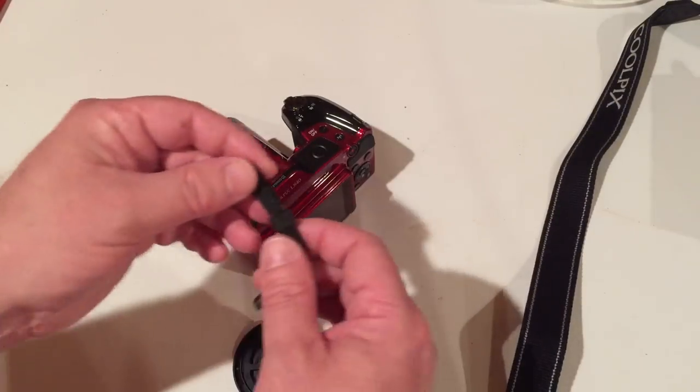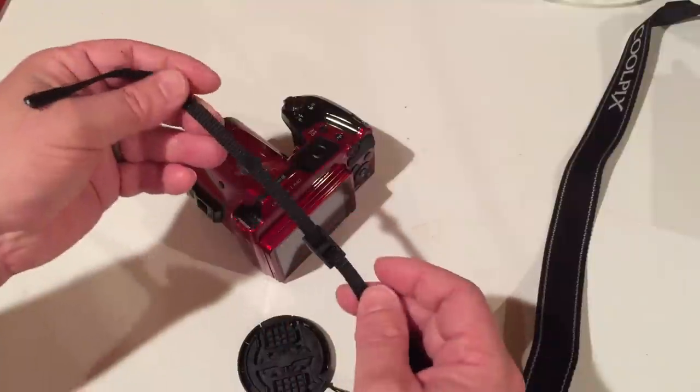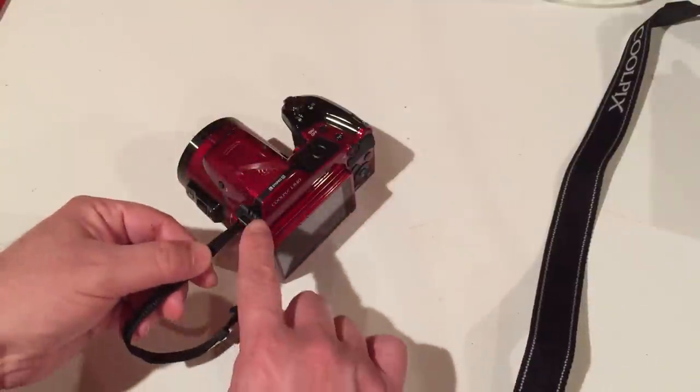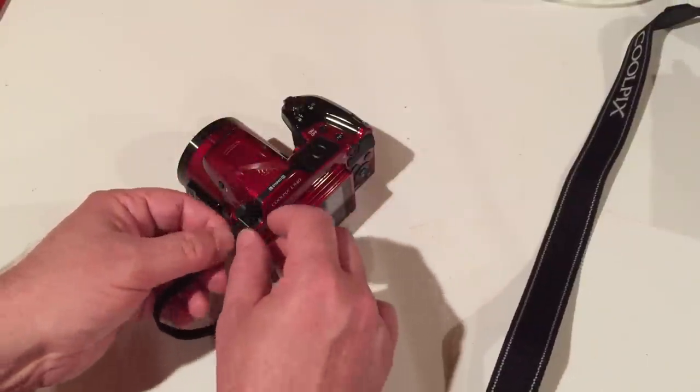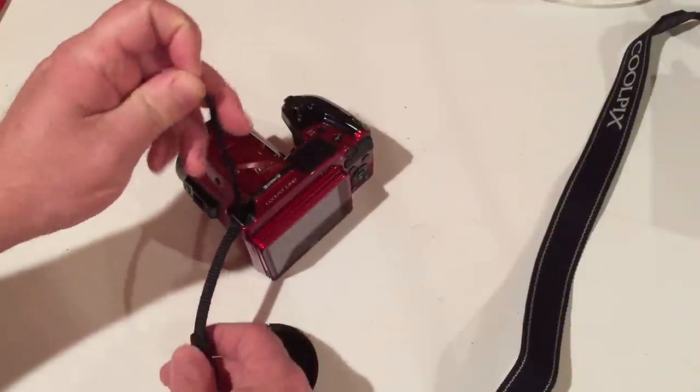Install the left end of the strap by orienting the strap bottom side up and pull the end of the strap out of the ring. Feed the end through the left attached eyelet on the camera, making sure not to twist the strap. Pull through about three inches and slide the ring toward the camera.